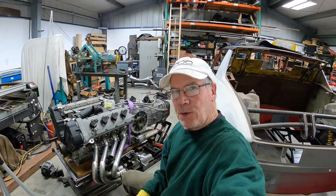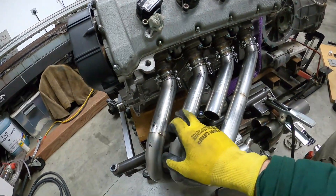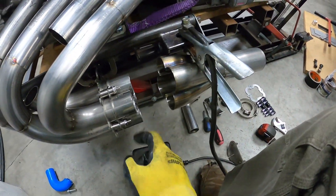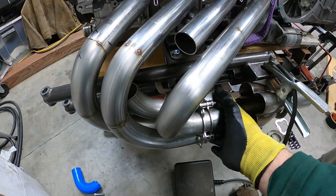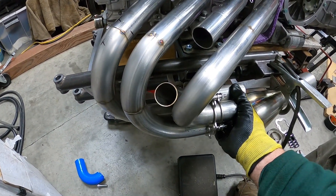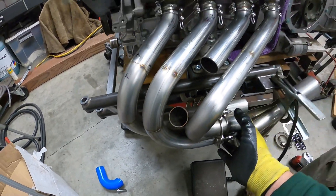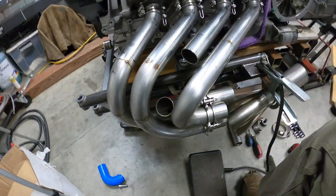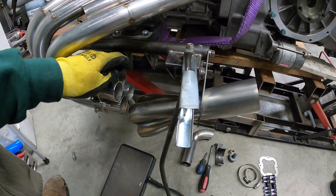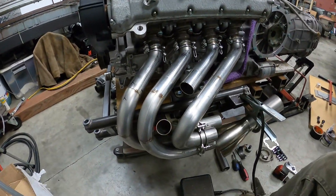So that went pretty well. You can see that we've got tubes one, two, and four in place — not final trimmed, but in place. I saved the best for last. This is going to be fun because it's just going to be tricky. So far so good, things are lining up nicely, and I'll keep at it and see if I can make this one work.